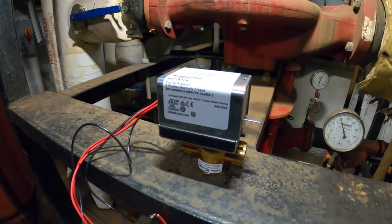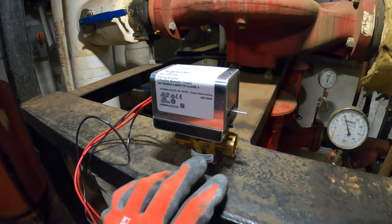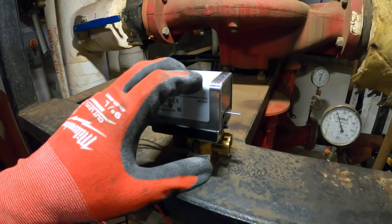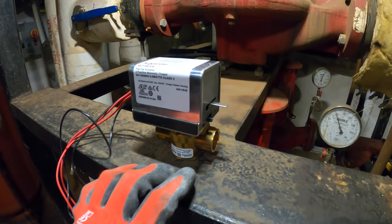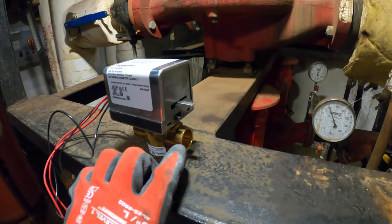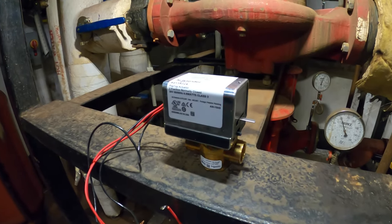When in heating mode, this is going to essentially do the same thing. If the water is hot, it's going to send voltage to this actuator from the thermostat — might go through some controls like auto changeover switches or pipe sensors — and it's going to sense the water is hot. This motor is going to open this valve, send the hot water through into the coil, and the fan is going to blow across and you have heating.